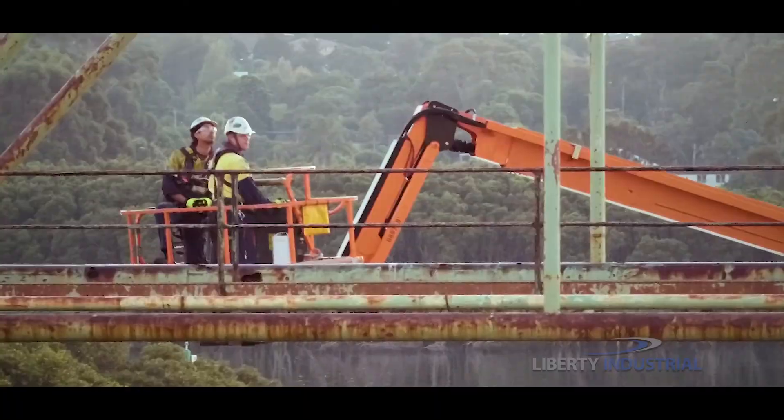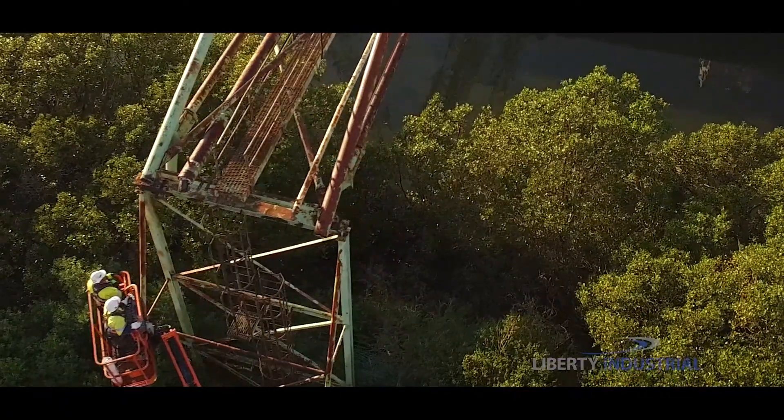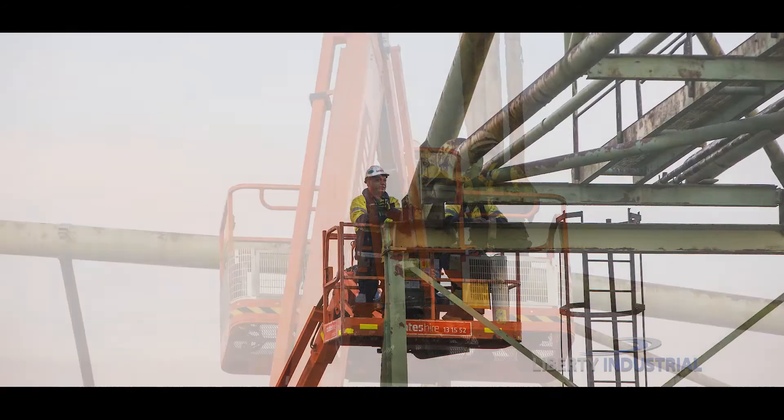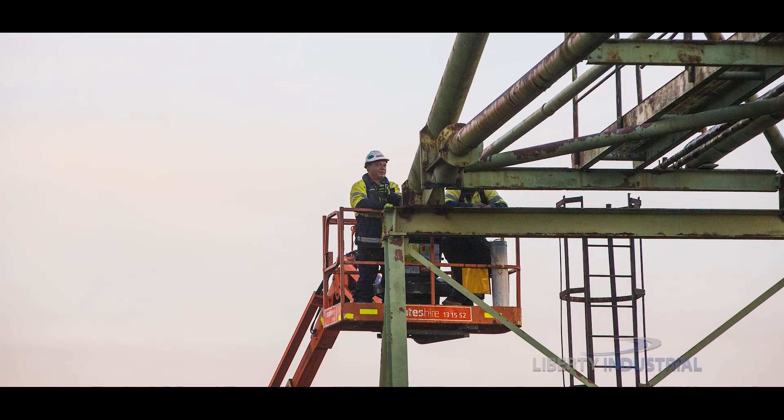In the days leading up to the operation, the Liberty Industrial team tests for potential hydrocarbon residue and the presence of explosive gases to confirm the pipes can be cut safely using an oxytorch.